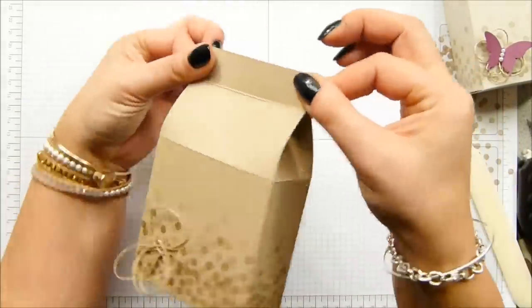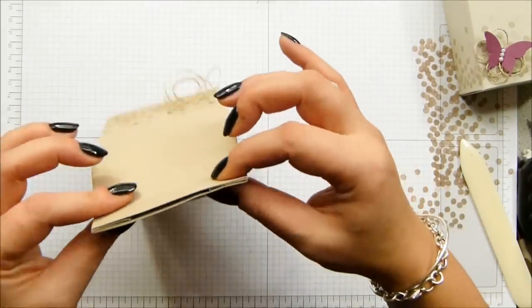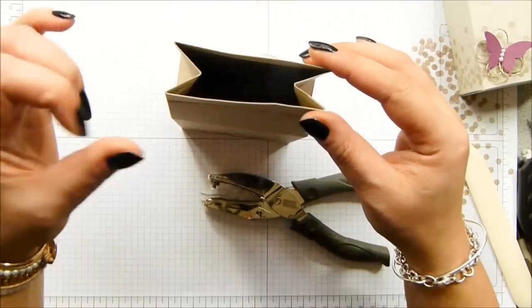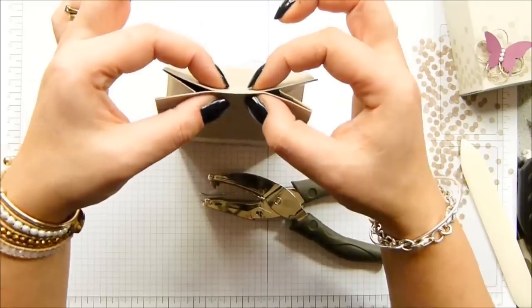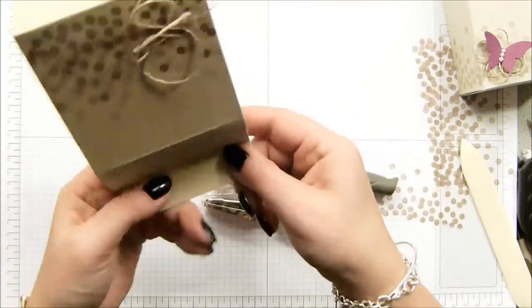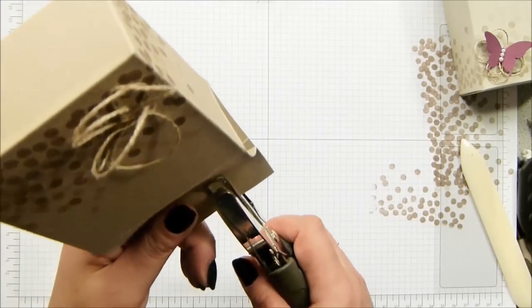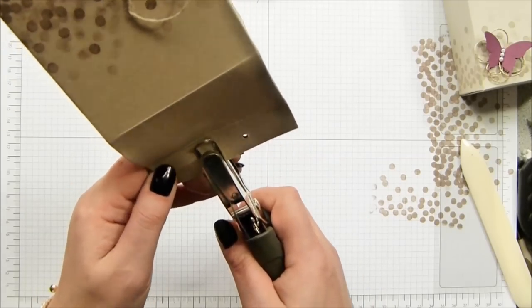There we go, all closed up nicely. Now punch a couple of holes. Our handheld punches are good and strong but they won't go through four layers of cardstock, so if you're punching at the ends you're either going to need to punch a few times, or just do what I've done and go in the middle — so much easier, because they will go through two pieces, they just won't go through four.